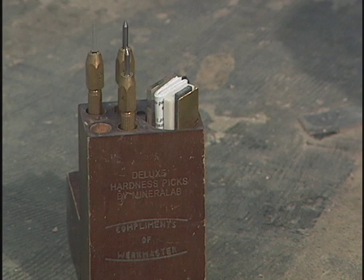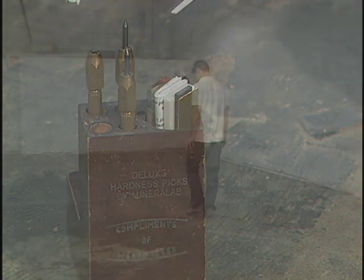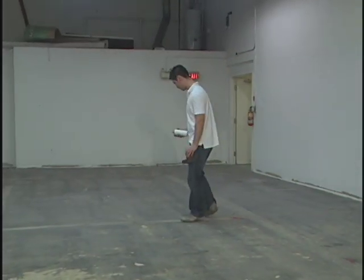Hi, my name is Matthew Rogers, I'm from WorkMaster, and today we're going to be showing you how to use the hardness pick set and also walking the floor to look for any metal or other materials that can be a hazard when we're grinding. So let's go ahead and take a look at the floor.